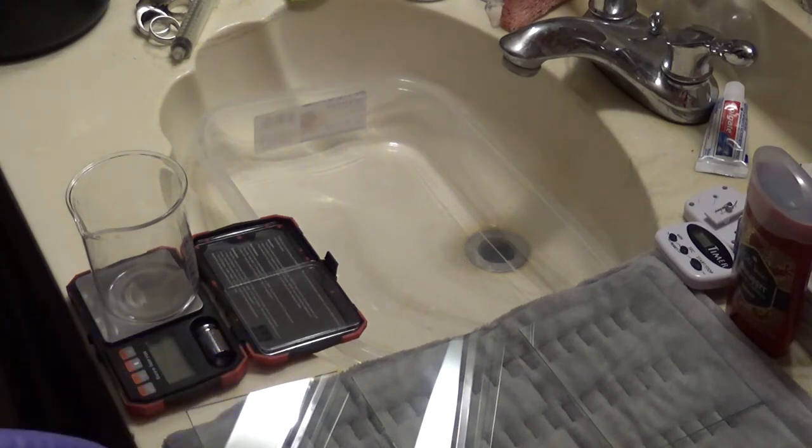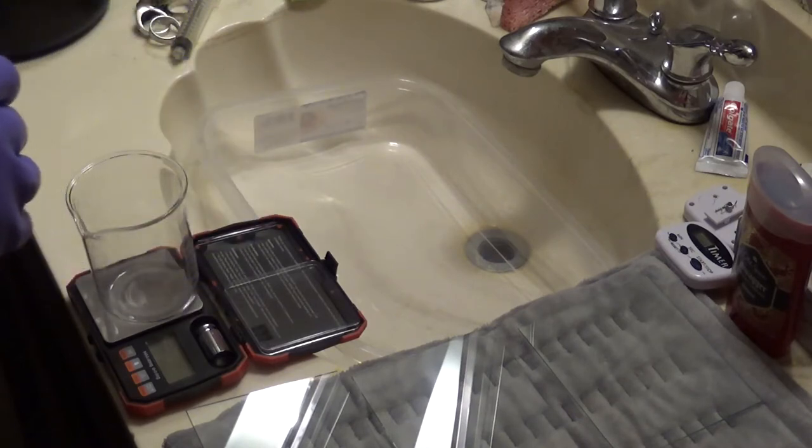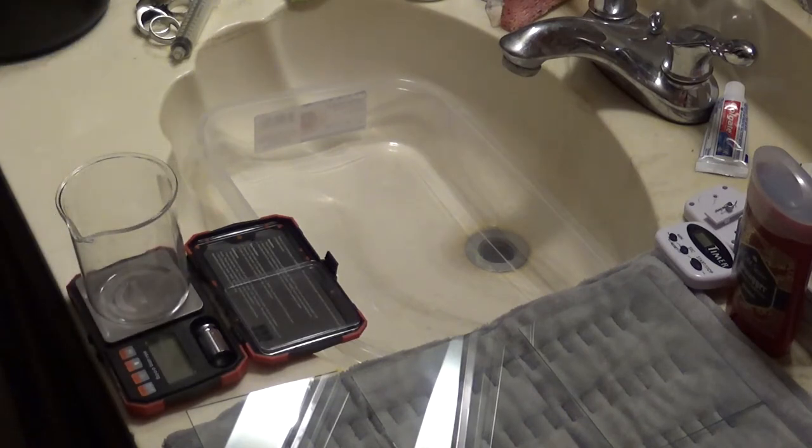The water bath I use is actually a wax warmer, typically used for hair removal waxing. I have that set to 150°F for melting the emulsion. The emulsion directions say to bring it up to about 40–45°C, which is approximately 140°F. The 150°F gives a temperature buffer because we're using a borosilicate flask for the melting.